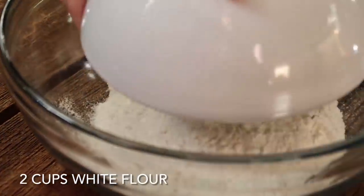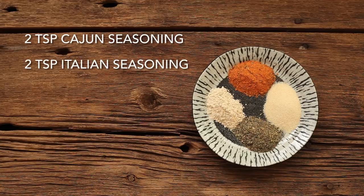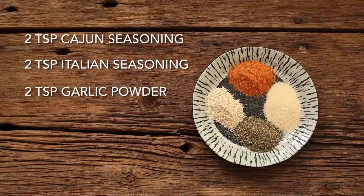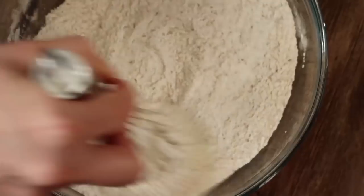To a large bowl, I'm going to add two cups of flour, two teaspoons of Cajun seasoning, two teaspoons of Italian seasoning — really using seasonings from opposite ends of the world here — two teaspoons of garlic powder, two teaspoons of onion powder, two teaspoons of baking powder, which will help it fluff up and give a nice fluffy batter, one teaspoon of salt, and one teaspoon of black pepper. We're not pepper snobs around here. And that's all of your dry ingredients, so I'm just going to whisk that all together.